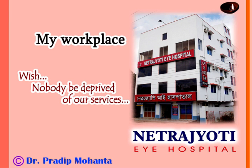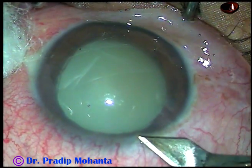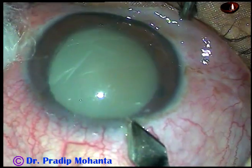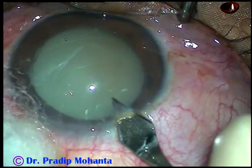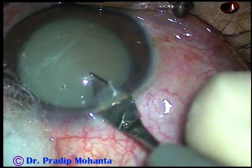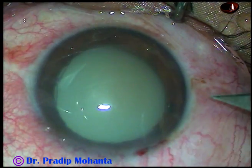Friends, welcome to my workplace at Ranaghat, West Bengal, India. You can see this is a hypermature morgagnian cataract with turbid anterior chamber. It is a case of phacolytic glaucoma. The patient came to me today with intraocular pressure of 56 mm of mercury.